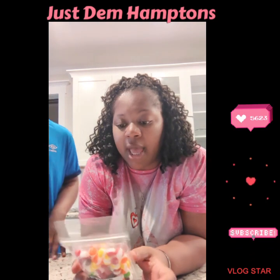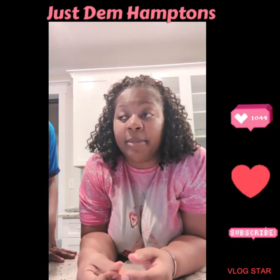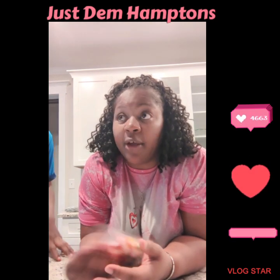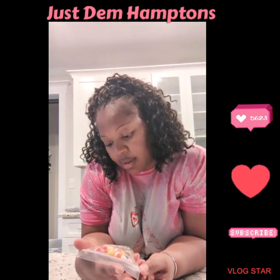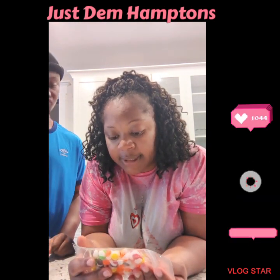We have these freeze-dried skittles from Amazon. We're gonna try to give it a review. Don't forget to like, comment, subscribe, turn on that post notification bell so you won't miss this video. Princess is here too — she's gonna try it too. This came from Serenity Farm LLC.